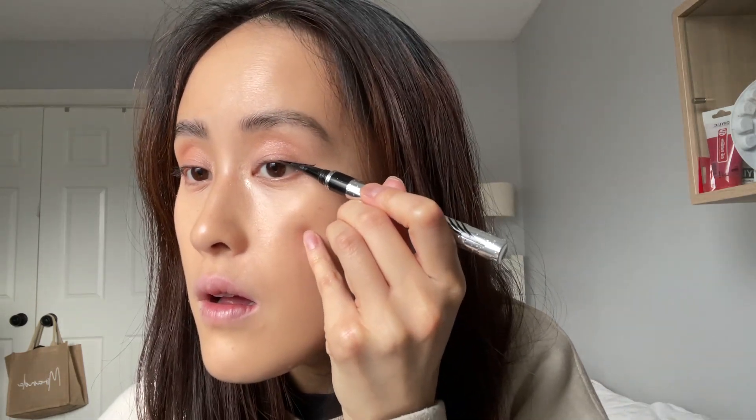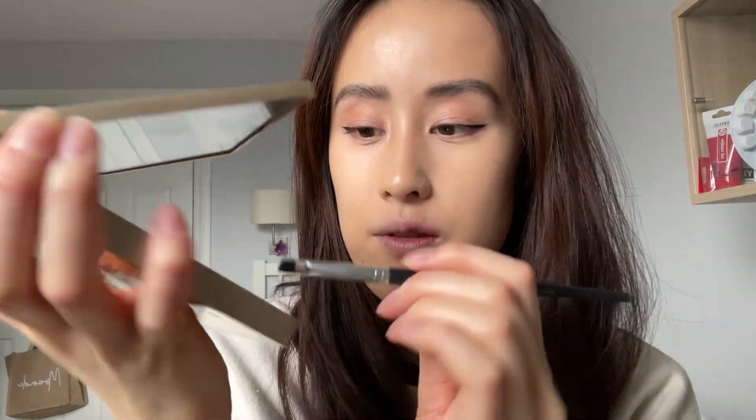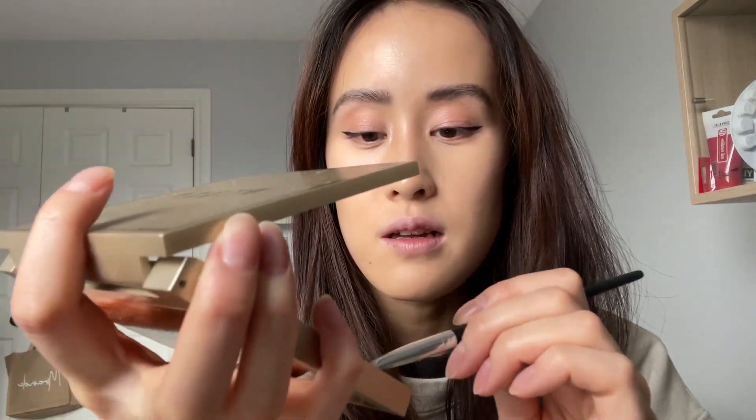I go in with the Physician's Formula Eyeliner. I'm gonna use an angled brush and use the black color.